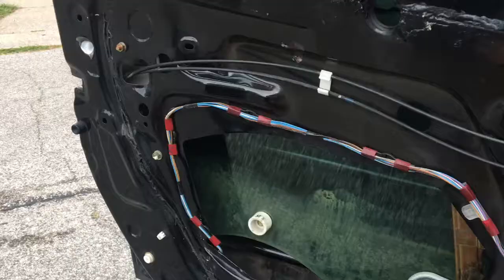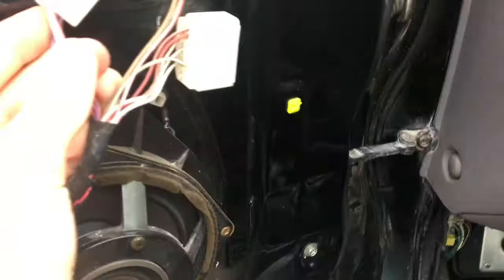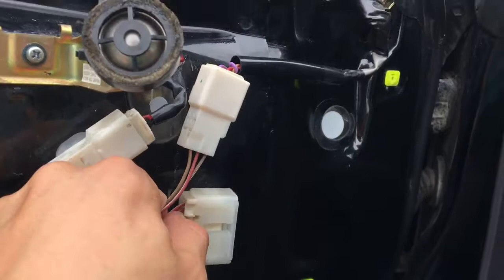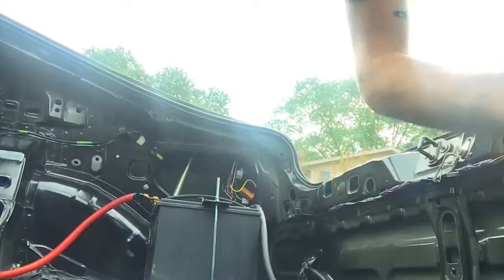I've never done a wire tuck before. I think the first step is to start unplugging everything. I'm also going to look at the speakers — you know, all about saving weight — I might take those out. I'm going to my first autocross event tomorrow so we'll save as much weight as possible. I don't even know what that connector does.